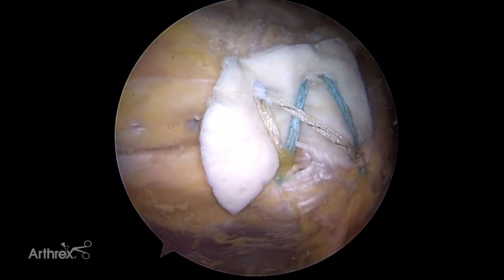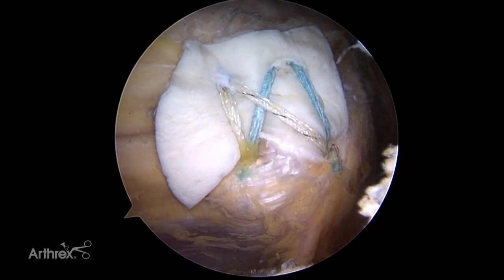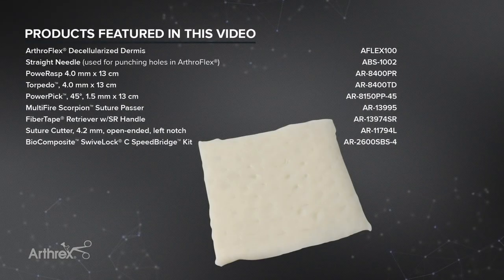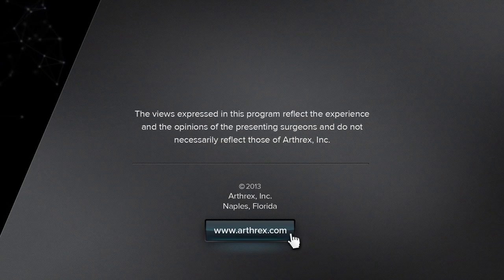This completes the knotless speed bridge repair augmented with ArthroFlex Acellular Dermal Extracellular Matrix.